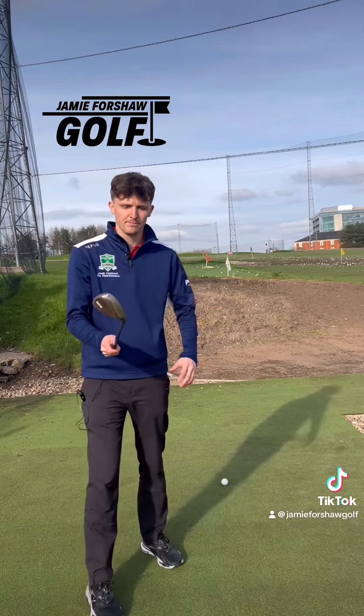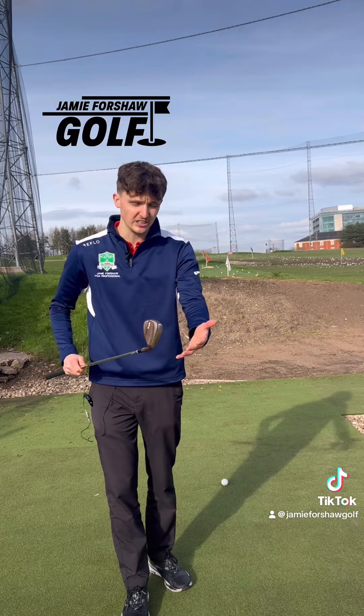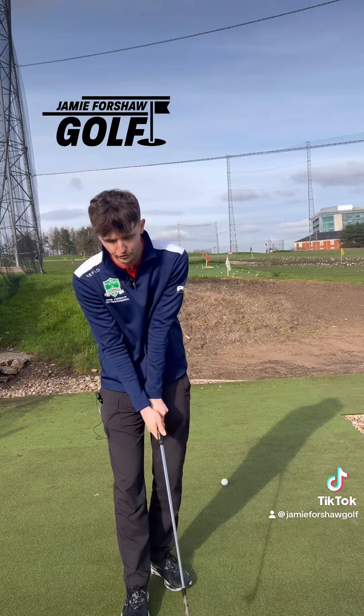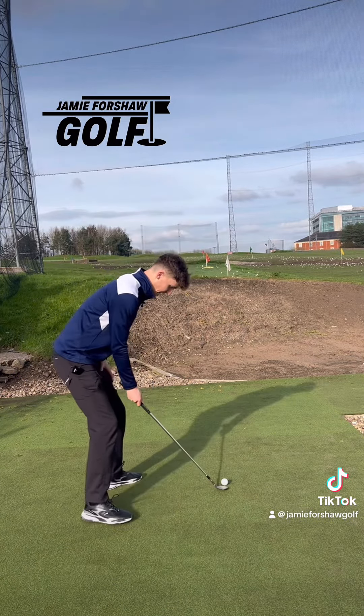So how do we hit the flop shot? Rule number one: I open up the club face first — I'm using a 60 degree here — then I retake my grip. So we've already got the loft on the face with a comfortable grip.